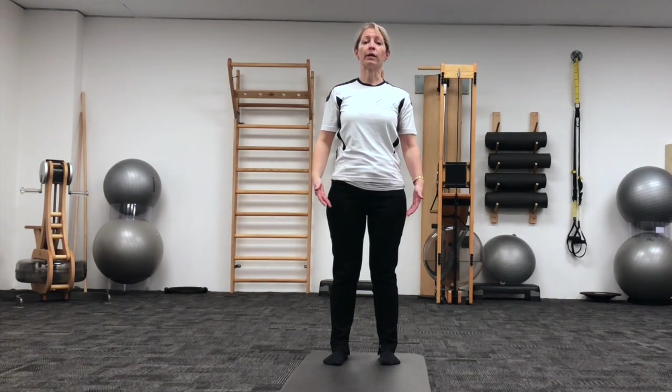Wide through your collarbones, bring the weight more into your heels at the back, gently engage with the pelvic floor and big tummy. Take a breath in there.